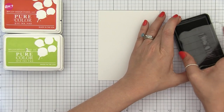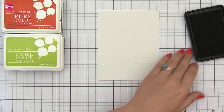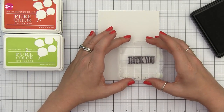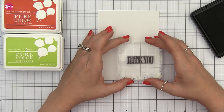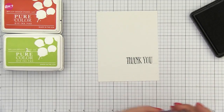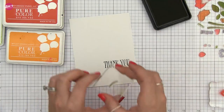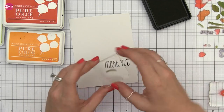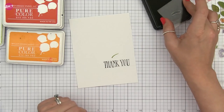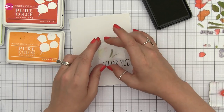I'm going to stamp the sentiment in our black dye ink — this is my favorite black ink, it's nice and crisp and super black. I'm going to use the baseline of the letters and line that up with the pencil mark that I've already put on the paper, and this will give me a nice straight sentiment. One of the forgiving things about the sentiments in this set is that the baseline of all of the letters is just a little bit different than the next, so it's very forgiving if you don't get it exactly straight. But if it's going crazy uphill or downhill you're going to be able to tell.